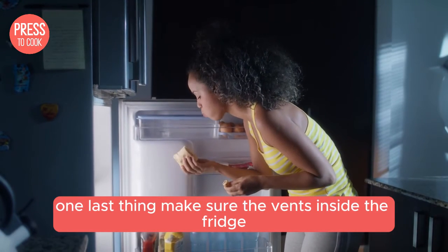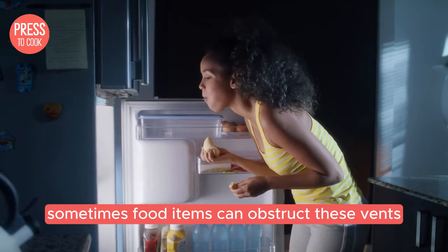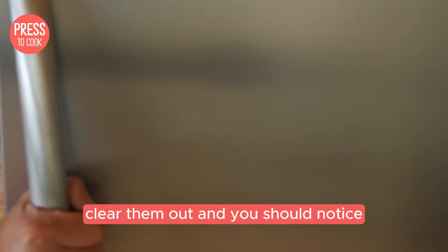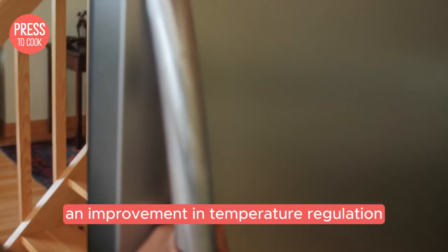Make sure the vents inside the fridge and freezer are not blocked. Sometimes food items can obstruct these vents and mess with the cooling process. Clear them out and you should notice an improvement in temperature regulation.